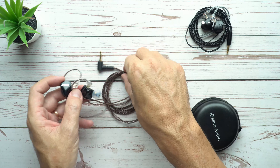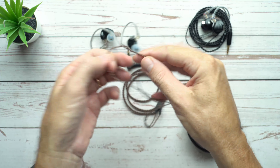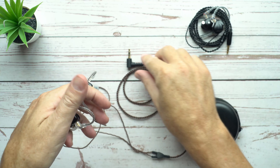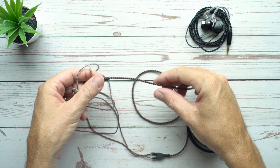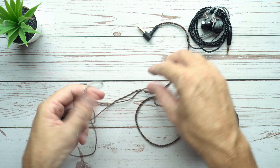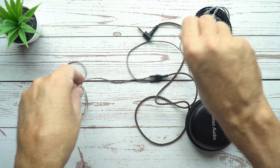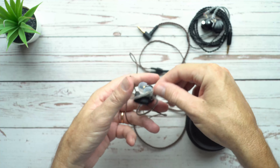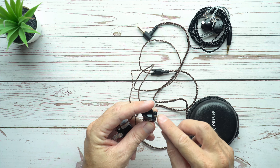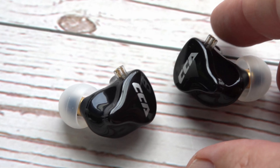Now to the cable — yes, it is that dreaded brown KZ cable. It's a tangly little thing; every chance it gets, it will wind itself in knots. But the actual quality of the cable itself is not bad. It's got a nice tight braid, a rubberized Y-split, no chin slider, and preformed ear hooks. It is very prone to tangling, but otherwise it's quite good. Because it's detachable, it's not too difficult to swap it out for another cable, though keep in mind not all cables will sit flush because of this connector type. But it's not too difficult to find ones that work.